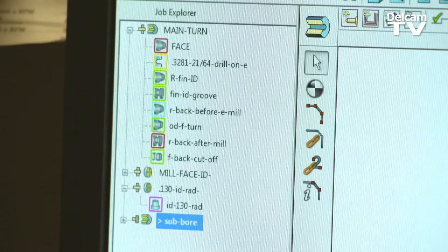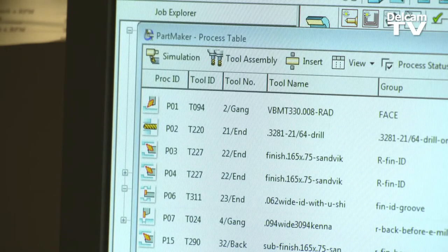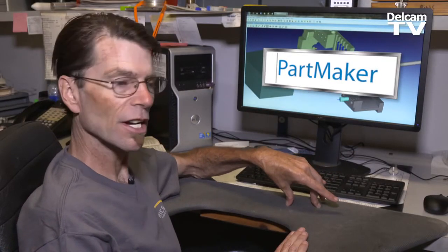It's backwards compatible too. So your programs that you wrote with the 2011 PartMaker, when you go to 2014 or even the 2015 version, it's going to be compatible. And if it's not, it will correct the 2011 version to make it compatible with the 2014 version.